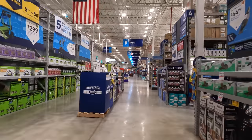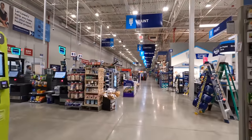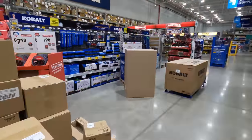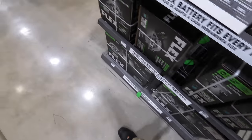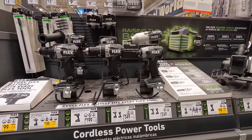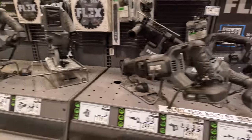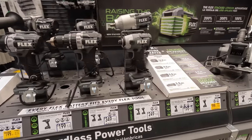We're going to concentrate on tools in this video. I just got done watching Tinker with Tools' video on the new Flex compact tools — he said they were in his store, so I want to see if they actually have them here. They've got the Tabo, they're unboxing some Cobalt right here. I was hoping they'd have the compact stuff here, but I do not see them.